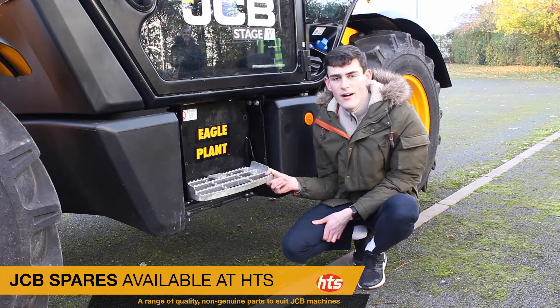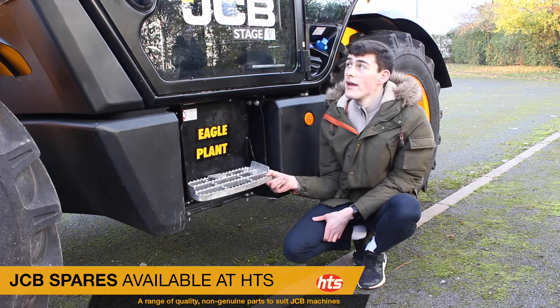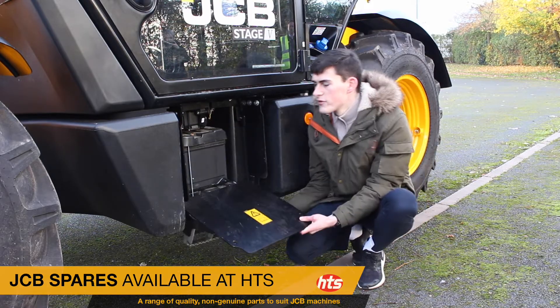Hello, Kingsley from HGS, and we are here to just do a quick video on battery safety. We're here with this JTB 535. Usually on the larger telehandlers the battery will be on the side rather than in the engine bay.